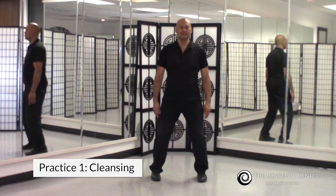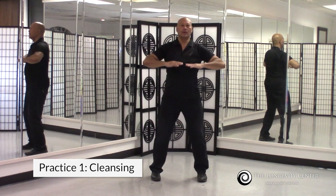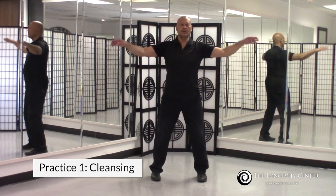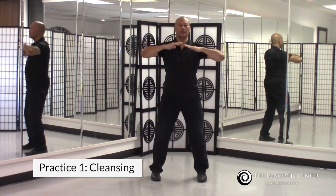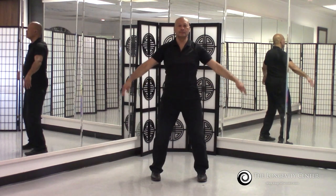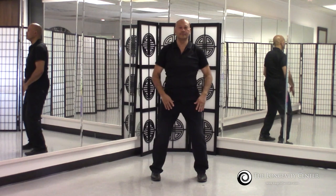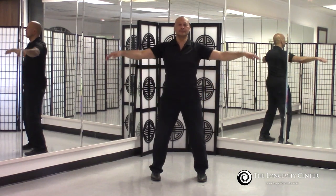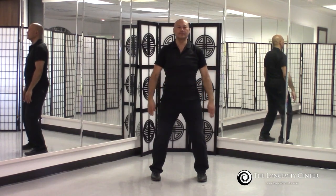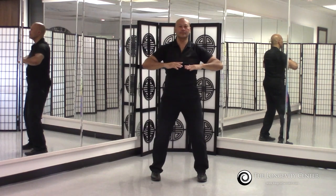This is going to be the initial move, and it's a simple one, but this should always be the initial movement — raising the hands connecting to energy above, lowering the hands connecting to the energy below. When you raise the hands you inhale, lower the hands you exhale, and you always want to coordinate your body movement with the breathing.